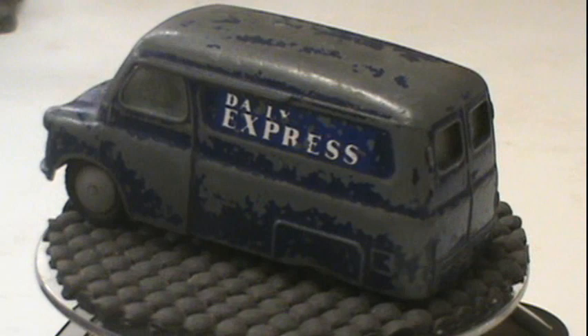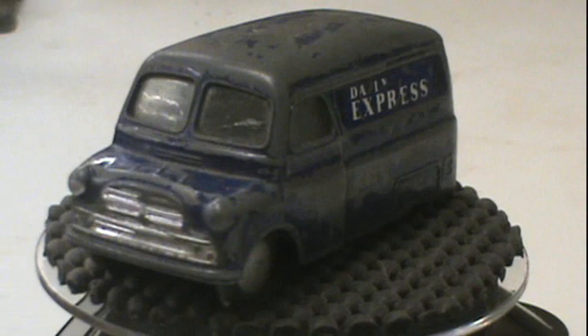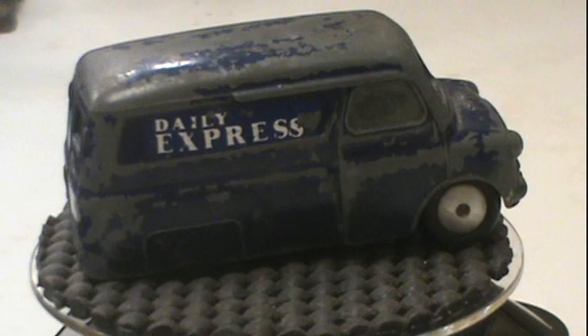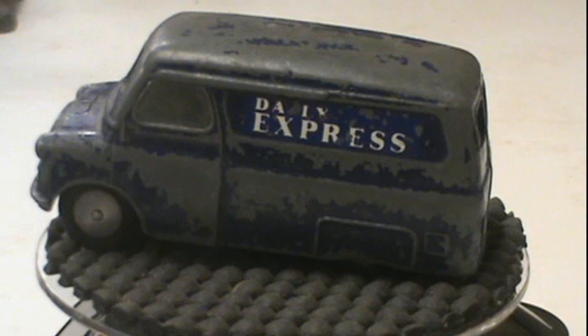Hey gang, welcome back to Opaw's Workshop. As I said in my last video, I'm going to start restoring some of my old die cast cars for my grandsons, and I showed this was the first one. It is a Corgi Toys Bedford CA van made in the late 50s, early 60s from what I could find out.